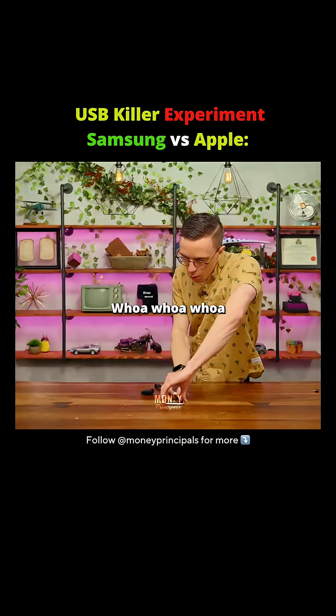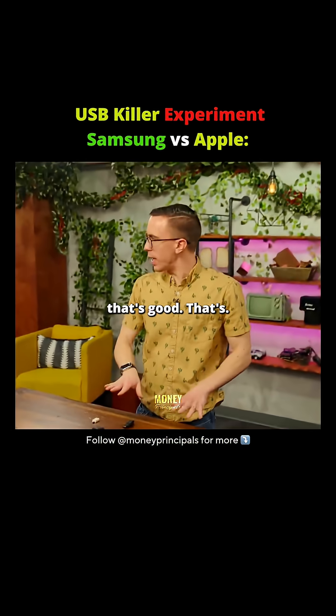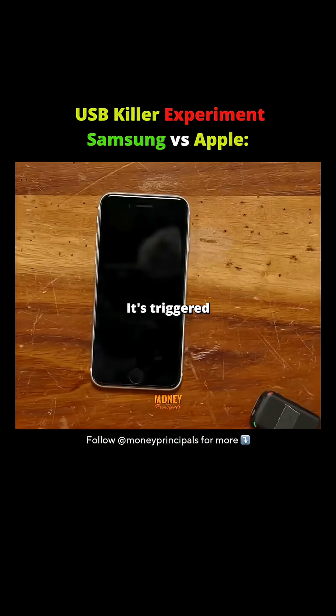I'm gonna unplug it right now. Whoa, whoa, whoa — hang on, wait, that's good, that's good. That's what happened with the Z-flip. It triggered and is restarting. This looks fine.